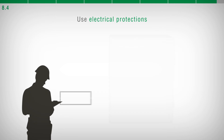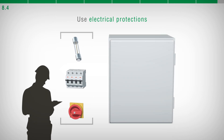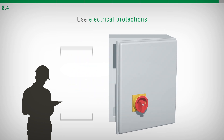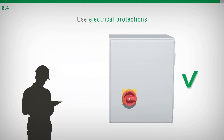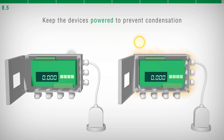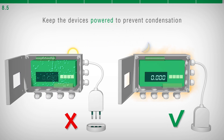The person in charge of the electrical panel must prepare and install all the electrical protections needed to ensure the safety of the plant. It is recommended to always keep the devices powered in order to avoid condensation.